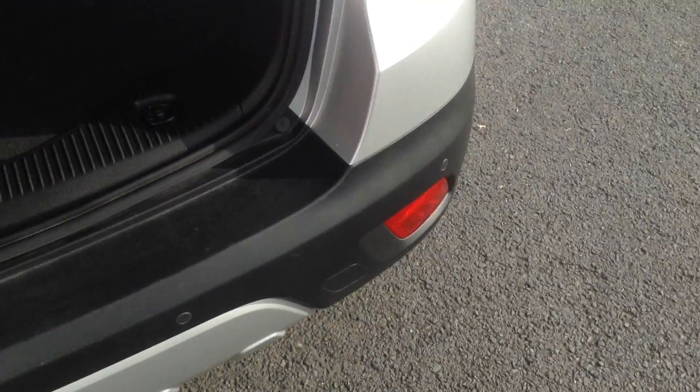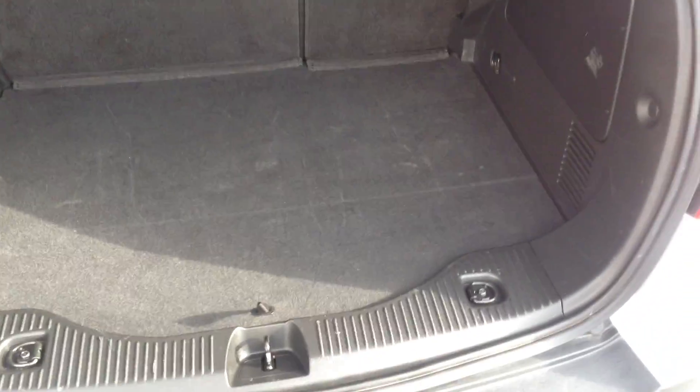Straight into the back here — very spacious boot. You've also got 60-40 split folding rear seats there as well.